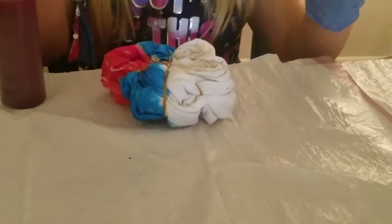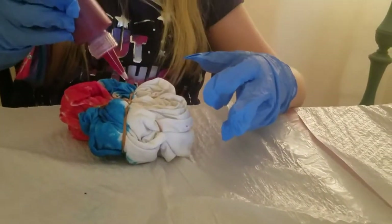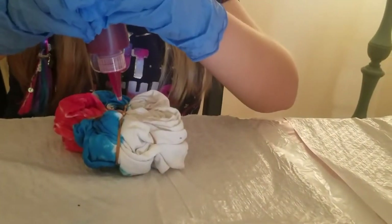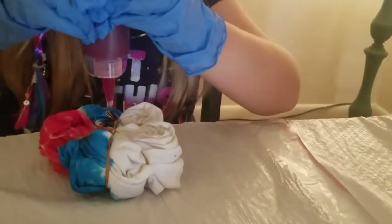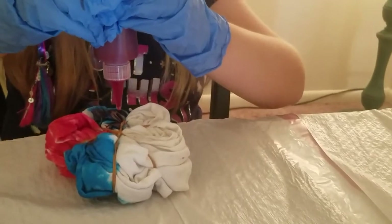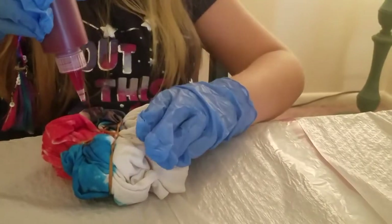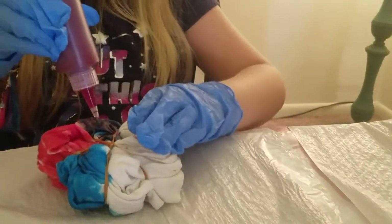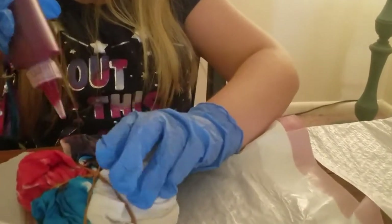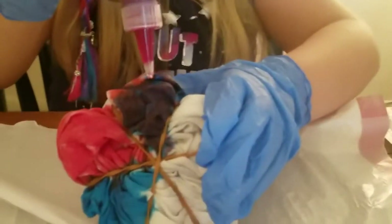We've done the blue, now we're going to put on the pink to make purple. Whoa, it's turning into a pretty purple. Look at that pretty purple, isn't it so pretty?